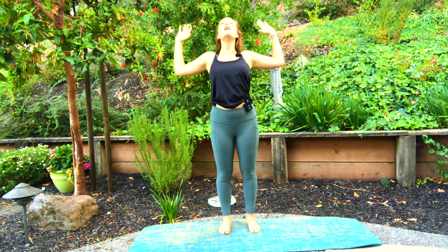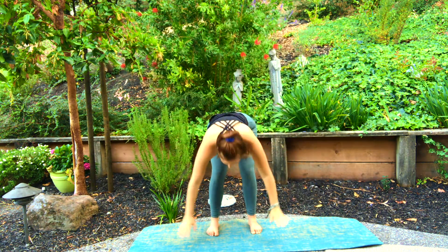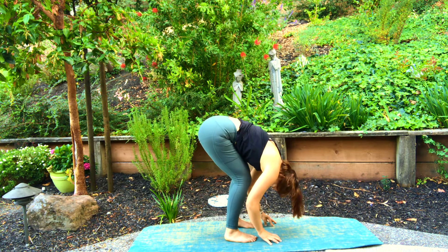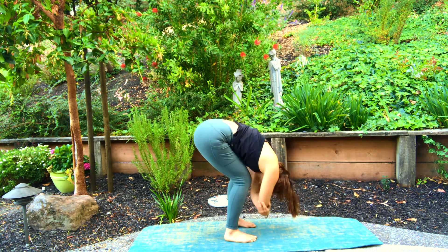Inhale deeply, open mouth exhale. Release your hands to heart center, then release your hands by your sides. Inhale, arms and gaze rise all the way up to sky. Exhale, hinge from your hips and swan dive forward fold over deeply bent knees. Allow your belly and chest to rest on your thighs as you release your crown down, hands can find opposite elbows and gently sway side to side.